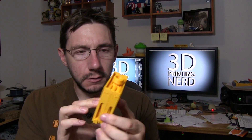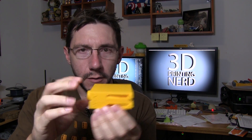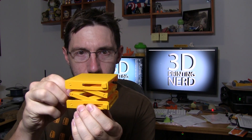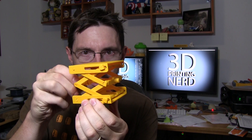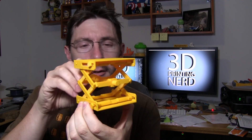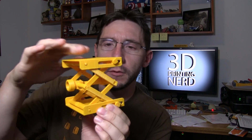So here it is, look at this. See this thing? Doesn't look like much. However, with this twist here, it rises up — look at that. It's got great scissor action. It's a scissor lift platform jack.